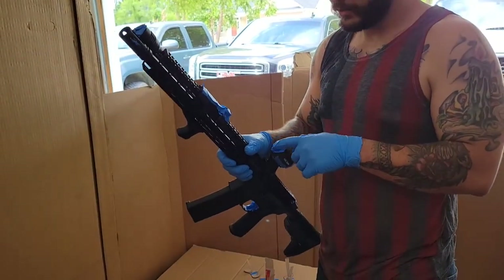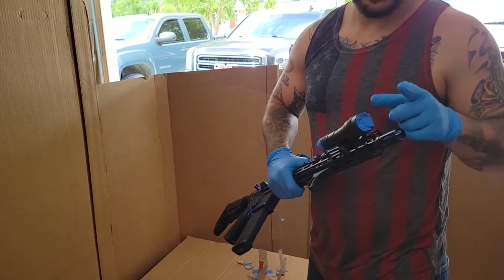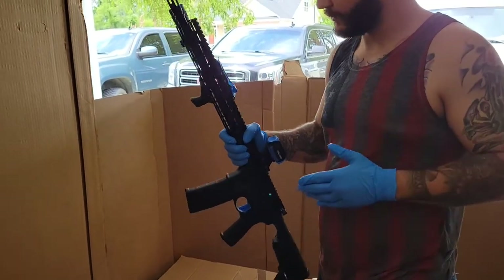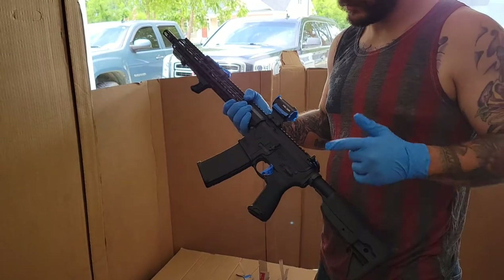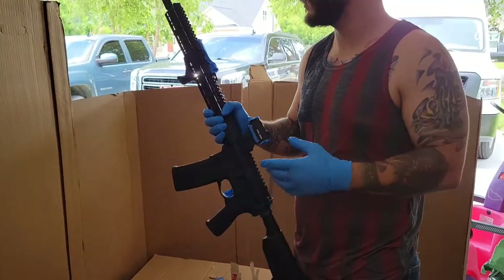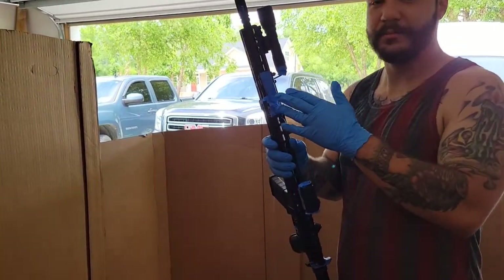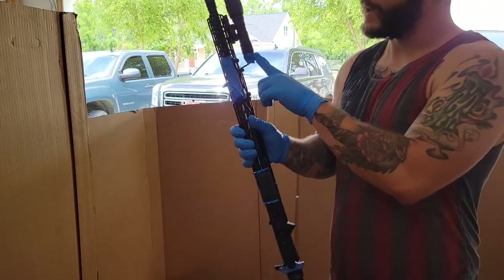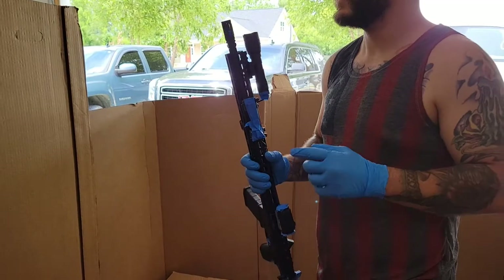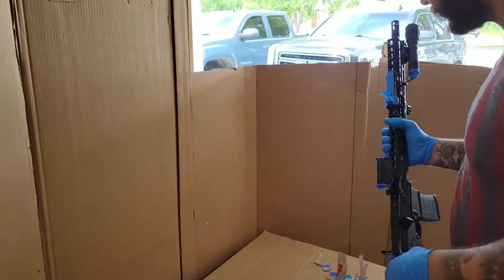Any kind of glass on your gun — your optic windows, the front of your flashlight — 100% tape those, obviously. Things I taped because I wasn't sure: I don't know that you really need to tape the trigger, but I did it anyway. The pressure switch for the light — not really sure, but I did it anyway. The back of the light where it connects — just in case. I even wadded up a piece and shoved it in there, just in case.